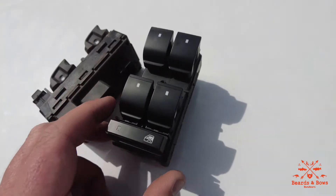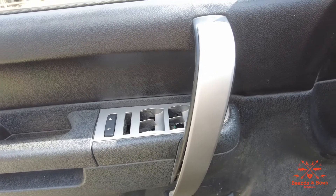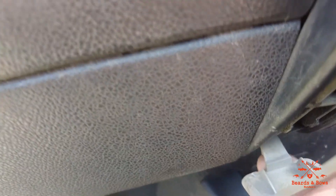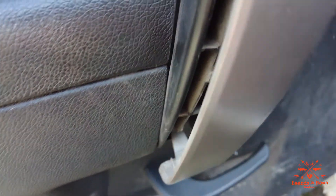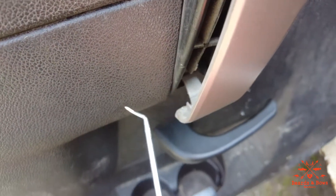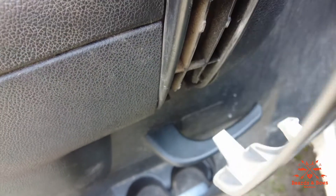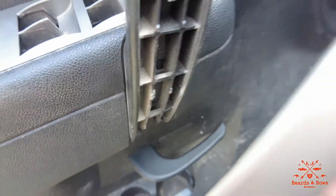I'm going to show you how to pop this in. I've already taken this apart, but at the bottom of this trim panel there's a little gap down here and you'll put a screwdriver or a little pick in there and pop that out. Then this will just pop off — it's real easy to get off.